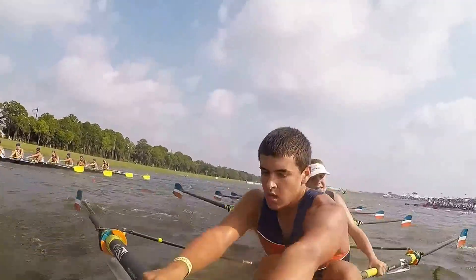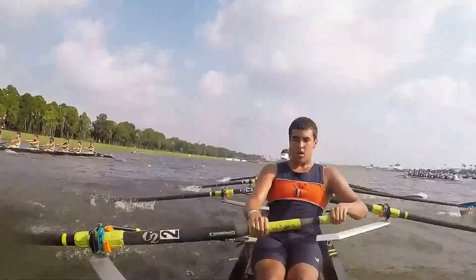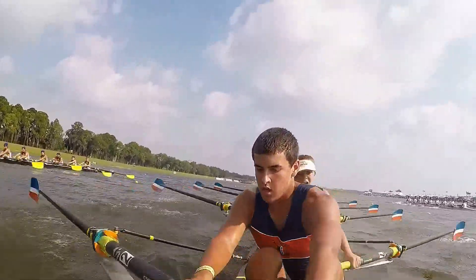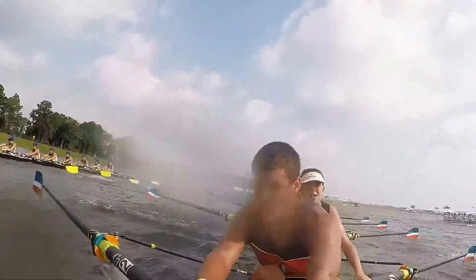One! For the Z! Two! For that F! Three! For the G's! Four! For Coach Emily! Five! Get on it here! Six! Where's my stern pair? Seven! Where's my five and six? Eight! Three and four! Nine! Foul pair! Get it! Send! Get it! Send! Get it! Send! Get on it!